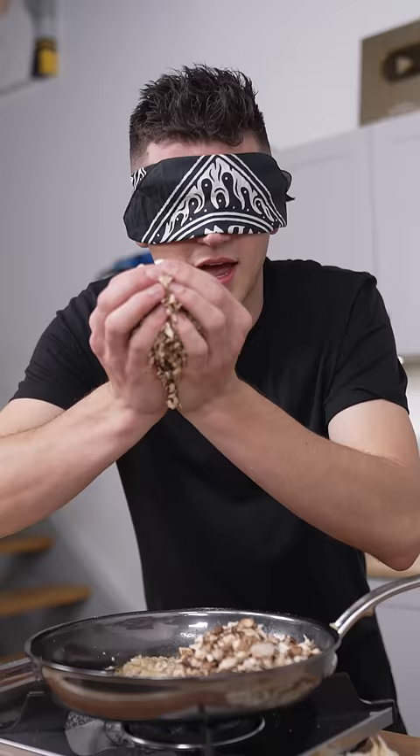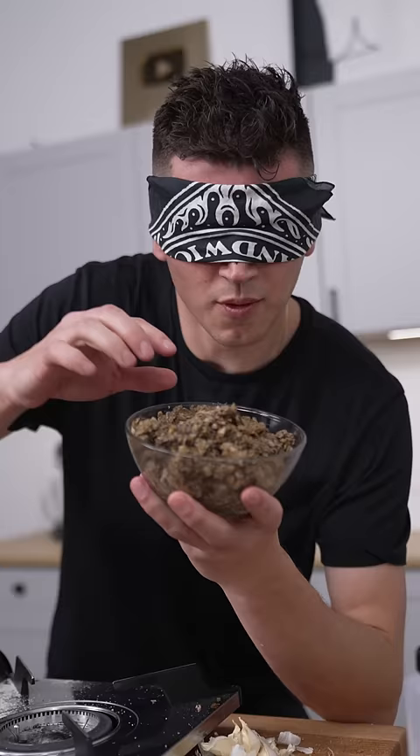Let's make Gordon Ramsay's Beef Wellington blindfolded. Start with garlic, shallots, and mushrooms. Don't forget a little bit of salt. Once you've made a fine paste, set this aside.